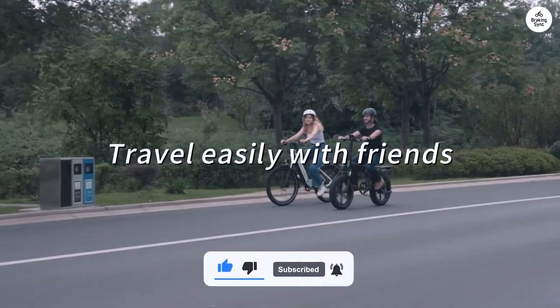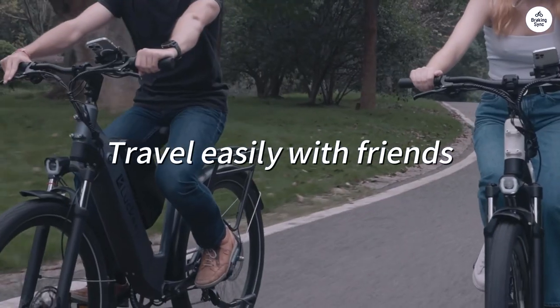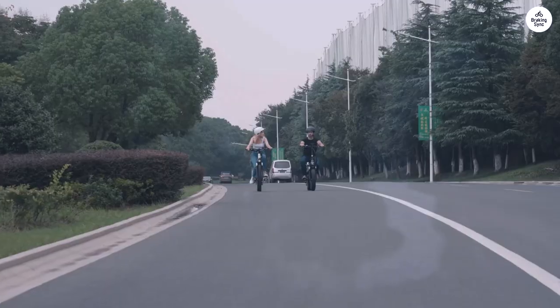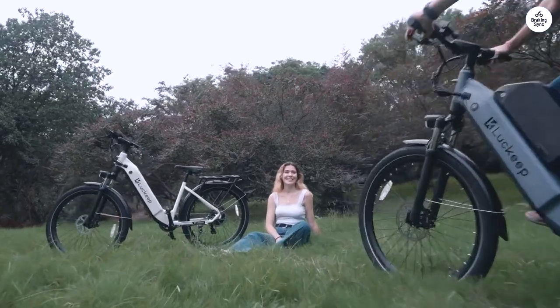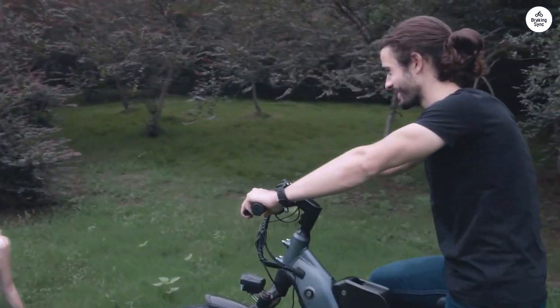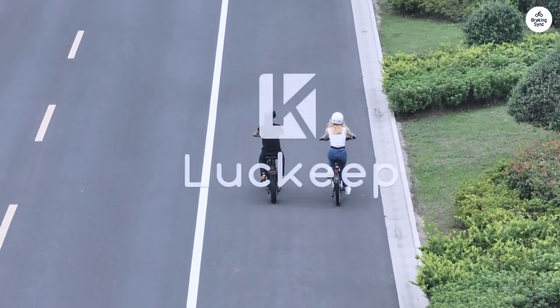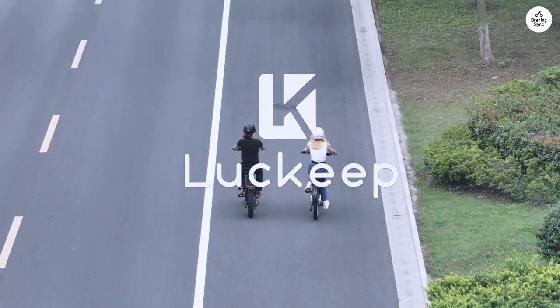The max speed we hit was 29 miles per hour. We rode 12 miles this morning and averaged 17 miles per hour — I would never have been able to do that with a regular bike. Got some good exercise and really enjoyed the ride. Even gave some money to McDonald's for lunch during our ride. Very happy with the purchase so far.